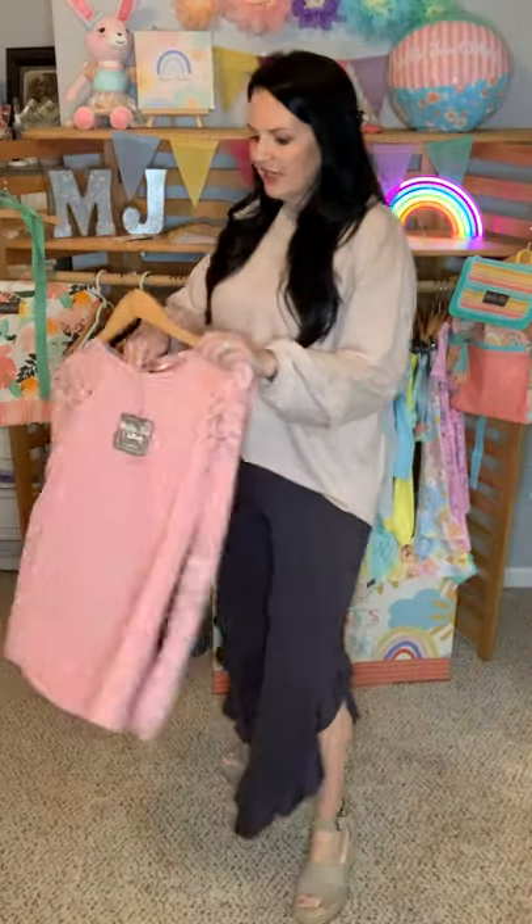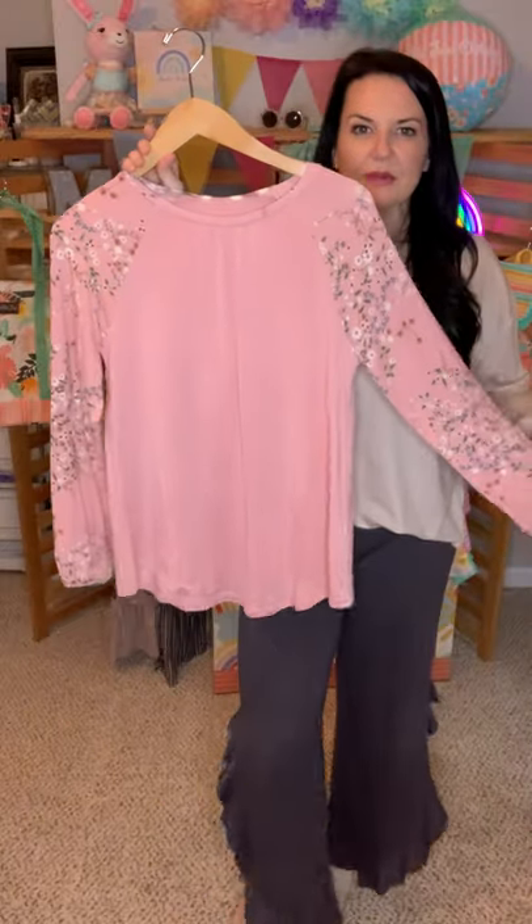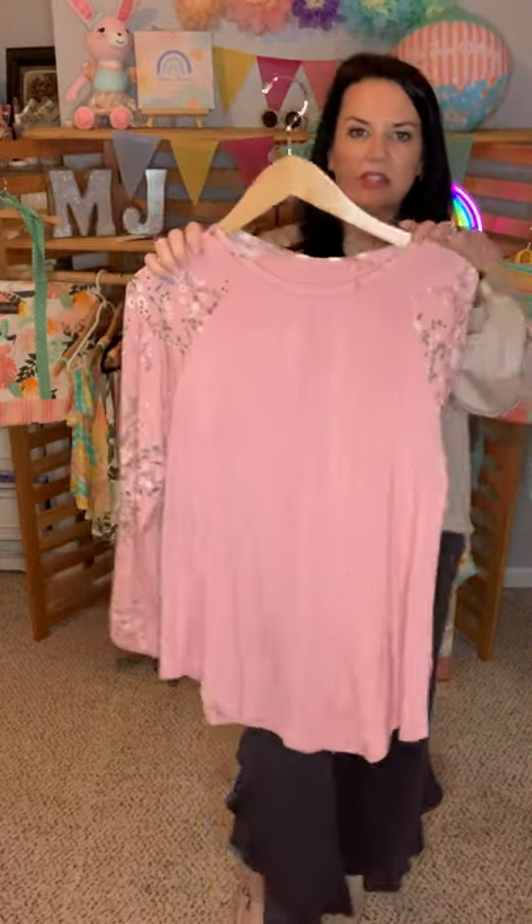Next we have this gorgeous top right here — it's the Dose of Floral Top. It's this pretty pink and it's the soft, silky, knit, stretchy fabric. It has the floral print on the sleeves and then elastic around the wrist. I didn't see lines through it. I paired it with the cascading ruffles or some white jeans or just regular jeans. I absolutely love this top. It fits true to size and in my pictures I am wearing a small.